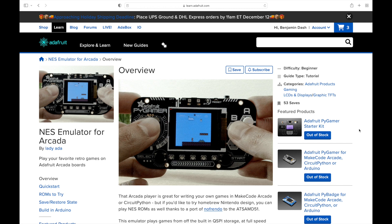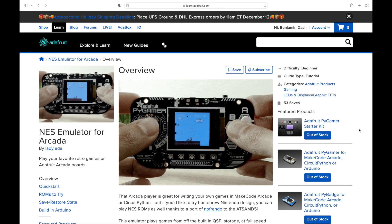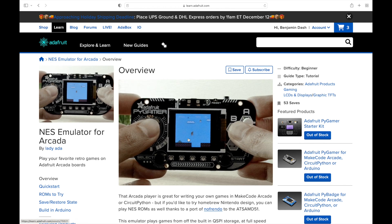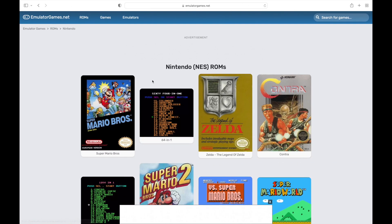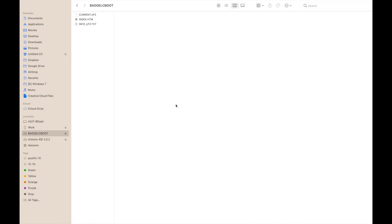Here is the Adafruit page, and they're using the Pi Gamer, and I'm going to be using the Pi Badge LC, which is less feature-rich — it doesn't have a joystick, it has buttons — but it's a lot cheaper. It gives you a link to how to install the emulator. And over here is emulatorgames.net, where I grab the ROMs. You unzip them and drop them into the file directories that you'll create.